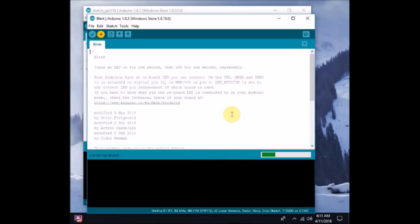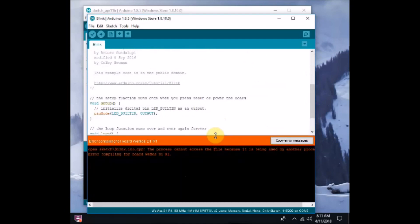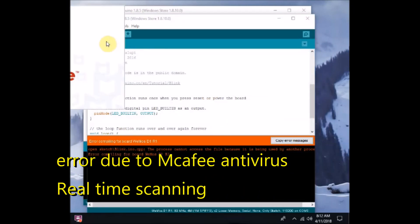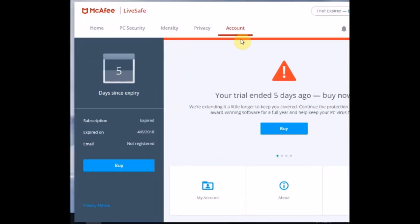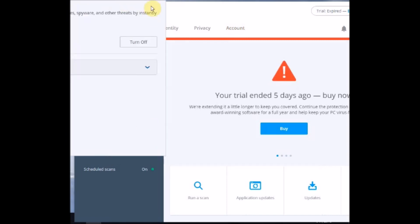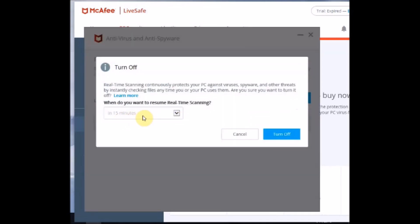On some PCs you will get a 'busy' error. This error is caused by antivirus software like McAfee — not all antivirus software will raise this flag, only software like McAfee. To fix this, open the McAfee antivirus dashboard and switch off real-time scanning temporarily, or you can create an exception for the Arduino process. Now turn off real-time scanning.